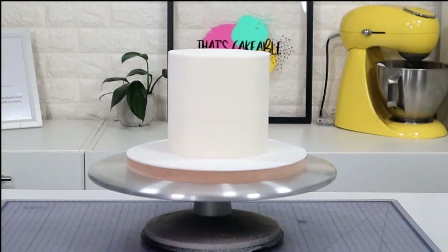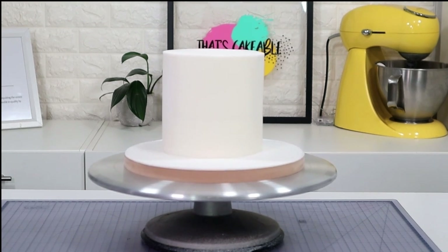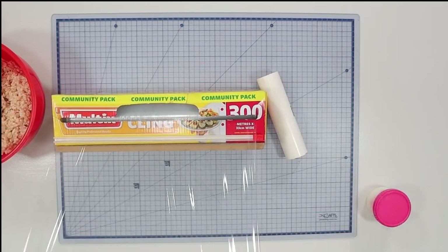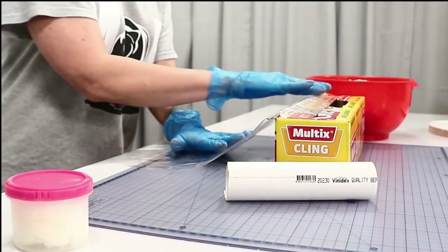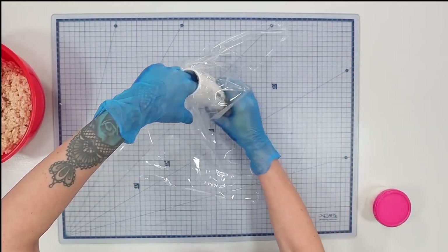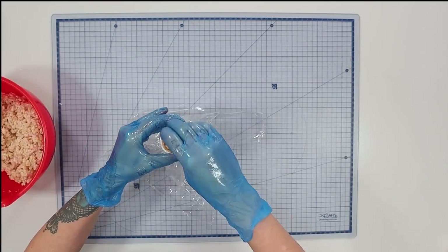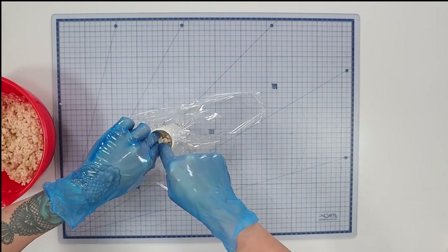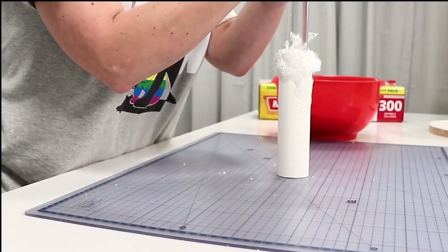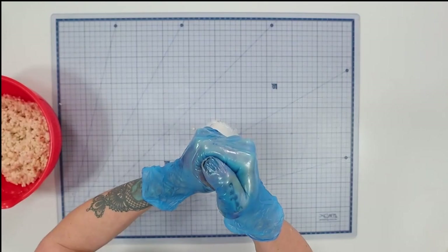To make this cake I'm using a six-inch round cake, six inches high. If you want to know how I cover my cakes for a sharp edge, I'll put a link in the description below. I'm making the turrets using a PVC pipe about two inches wide, lining it with some cling wrap, then filling it with rice krispies, pushing them all the way down and compacting them with a small rolling pin.